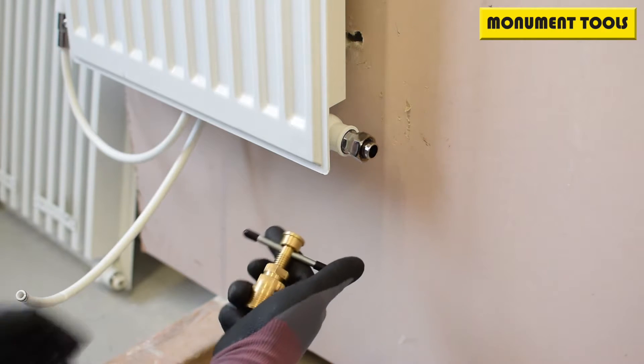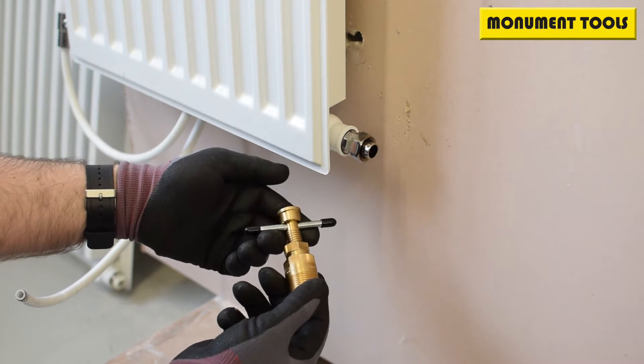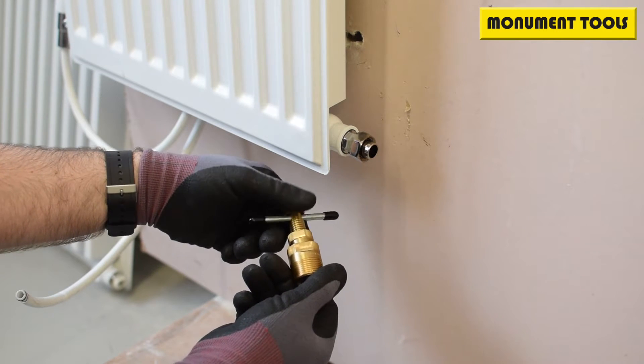This is a Monument 2036T — it is 22 and 15 mil in the same unit, so it can do compression fittings at 22 and 15 mil as the name suggests.